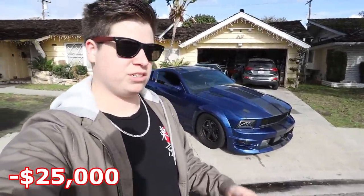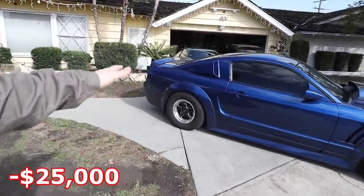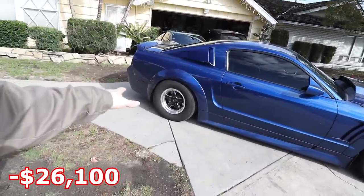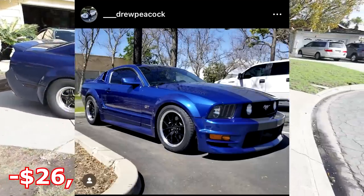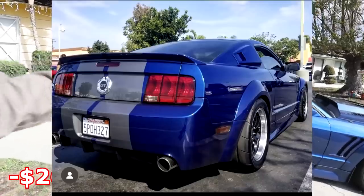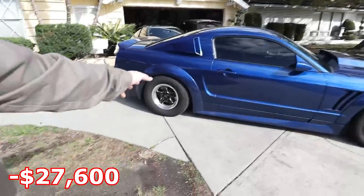From there, the first things I did were change the suspension — it still had stock sway bars, stock lower control arms, pretty much the whole rear end. I went ahead and redid it, which helped a bit. That rear end work was about $1,100. Then I got some new wheels and tires — some American Muscle FR500 wheels — and with wheels and tires I was probably in it around $1,500. Those aren't the ones you're seeing right here.